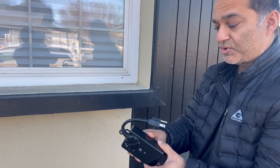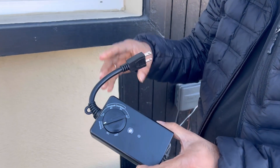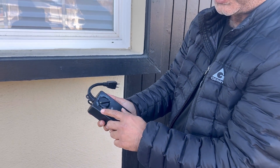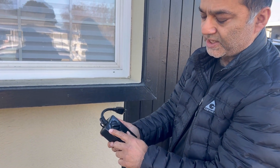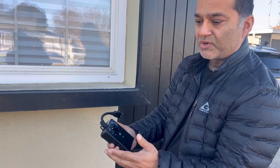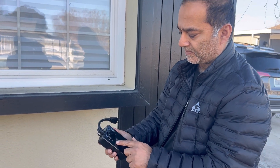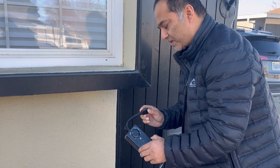I just got this outdoor timer — it's important that it's outdoor-rated in case it rains. It has different settings: off, on, and photo cell control, which means it will turn on from dusk to dawn.